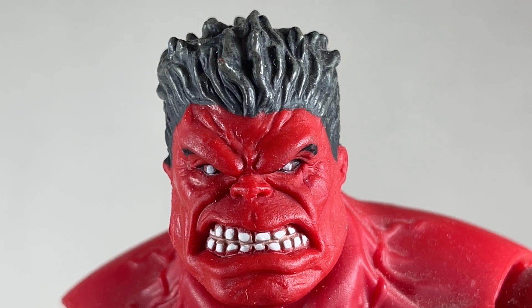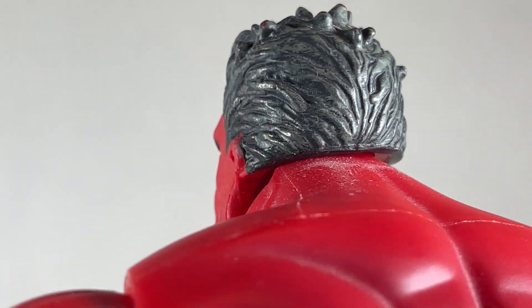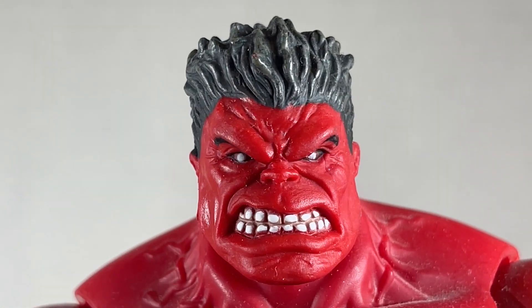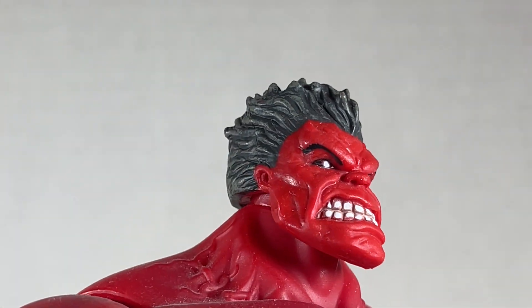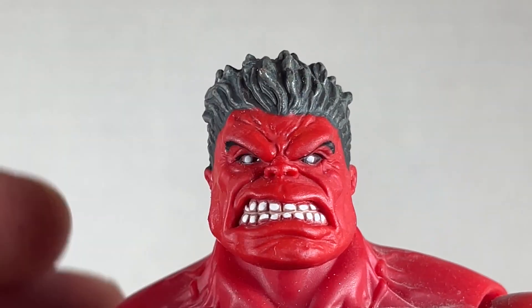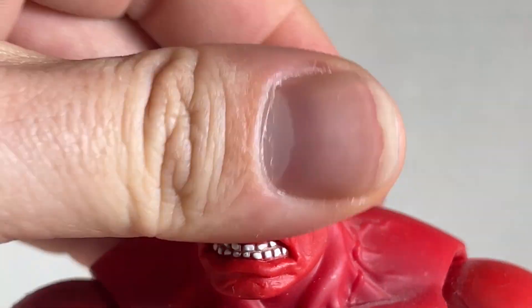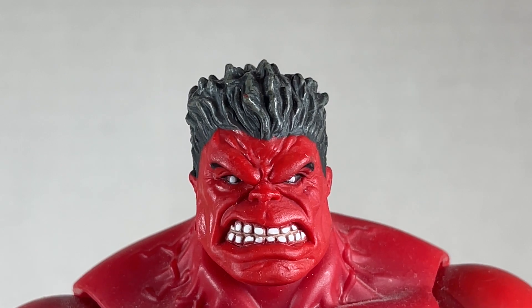This Red Hulk head is very nicely done. I love the hair — it's gray, has a lot of wash on it, spiked and looks really cool. The ears are really tiny and cute, and the teeth are spaced out a lot. The eyebrows are kind of weirdly done, very underneath the brow instead of over the brow. The eyes are a piercing white. The articulation is nice, going left and right, up and down a little bit, with a tiny bit of pivot — works really well for a Red Hulk head.